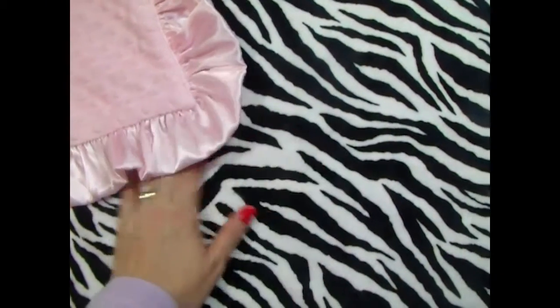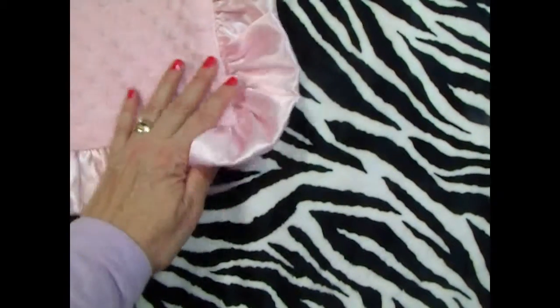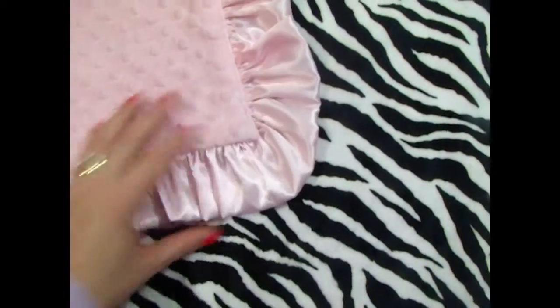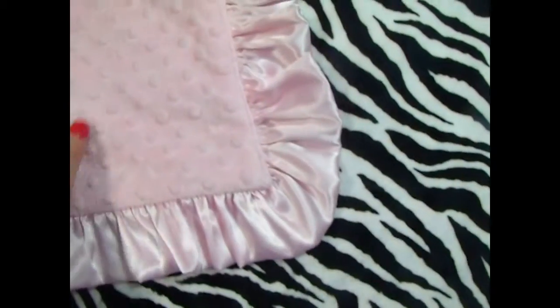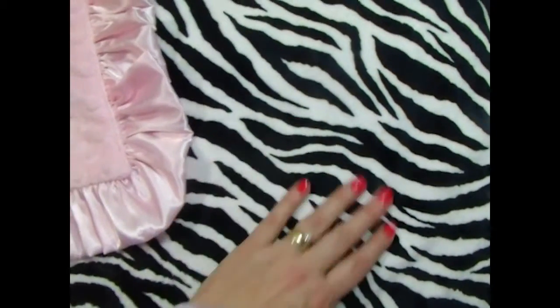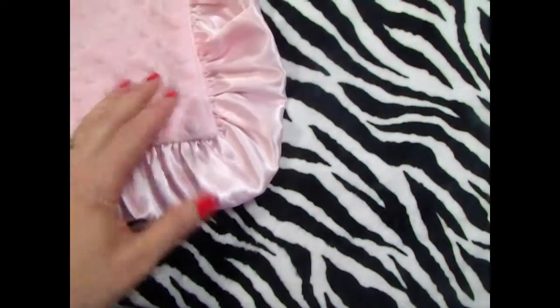This is a really fun combination — it's a black and white zebra fabric that we've paired with a pink dot and a pink ruffle. It's just gorgeous. You can put the name in black on the pink side, or we can do it in pink on the black and white side. It's just really pretty for your wild child.